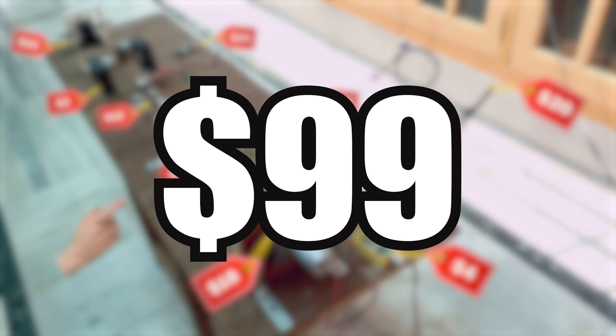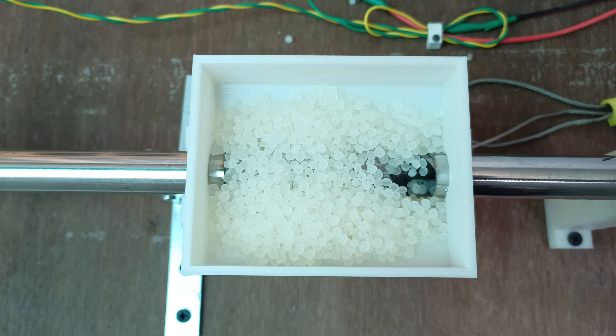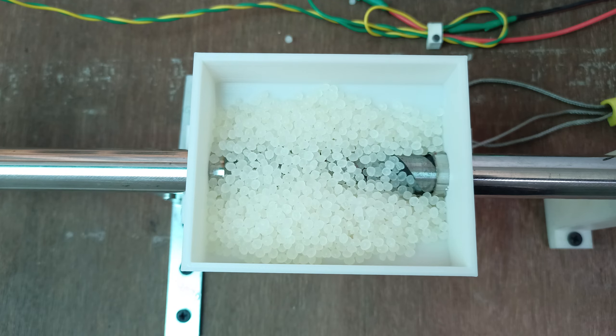Adding everything up, the total comes to exactly $99 — completely unintentional. Let's round it up to $100. Now let's produce some filament and see the quality, then use that filament to 3D print something.